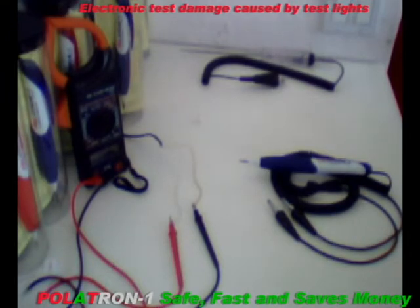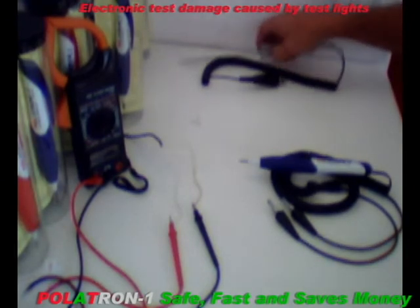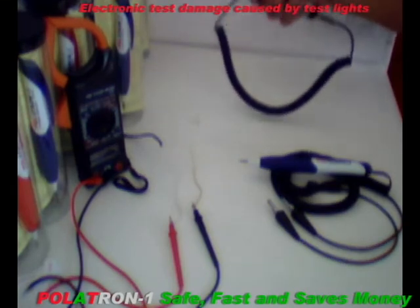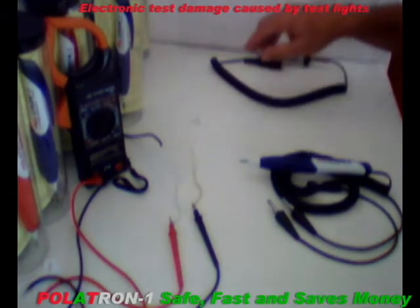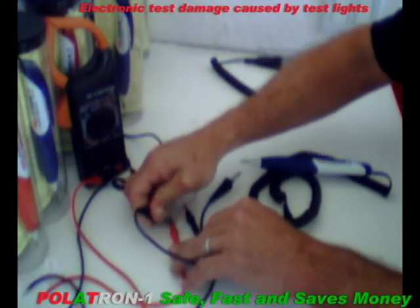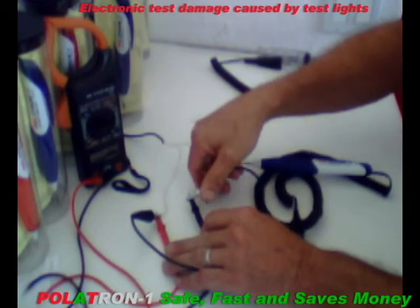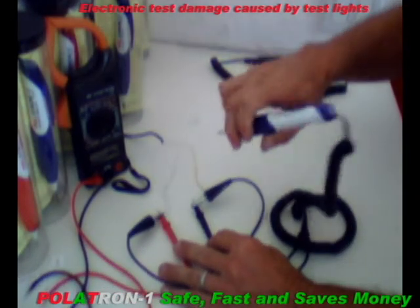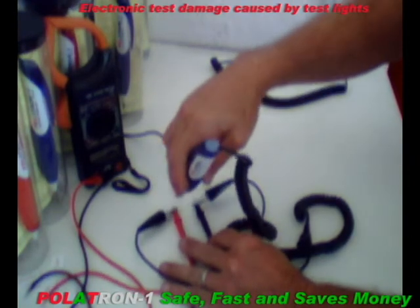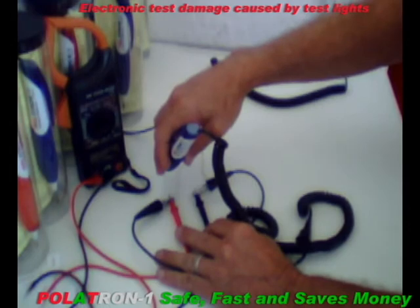Here is a two-lead tester that will damage sensitive electronic equipment. We will now connect the Poitron. Since they're non-polarized leads, it doesn't matter which way you connect it — you cannot make a mistake, it won't allow you to. When probing with Poitron 1, if you touch the positive it will light up red, touch ground and it will light up green, and if you touch an open there will be no indication at all.